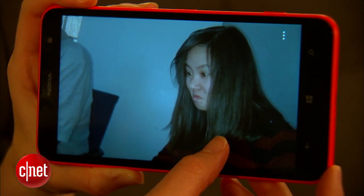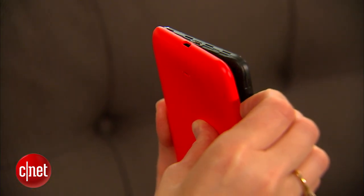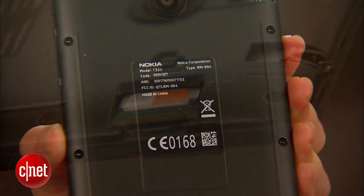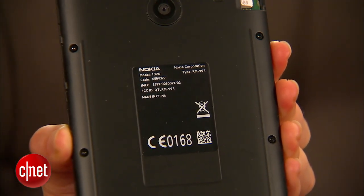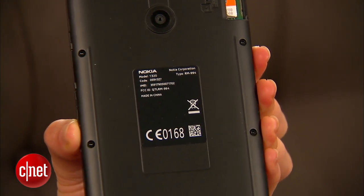Internal storage capacity is also on the lower end of the spectrum at 8 gigabytes, but you can peel off the back cover and add a microSD card to expand that out. On the plus side, you do have a 3400 milliamp-hour battery in here, so that's going to last you for a good long time.